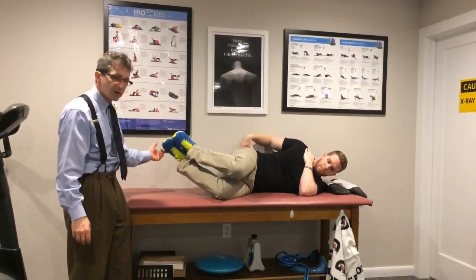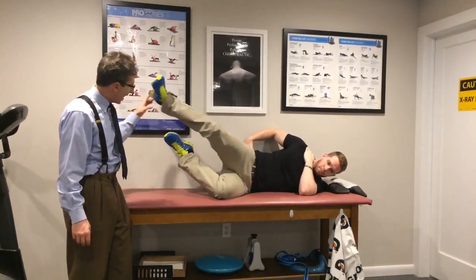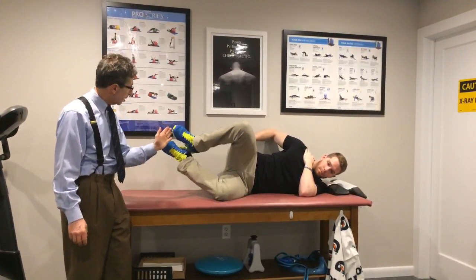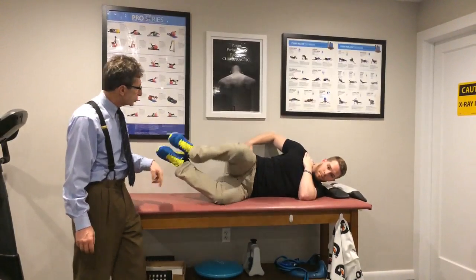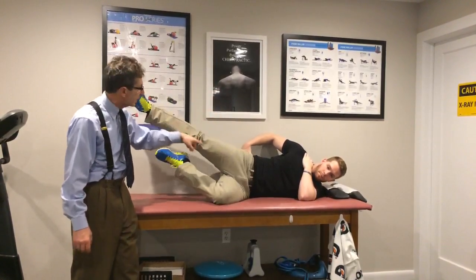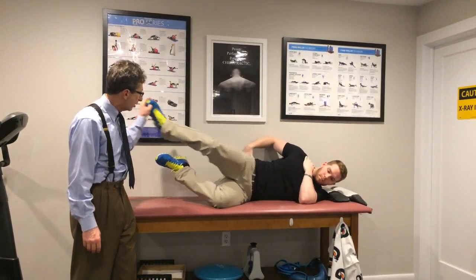The next exercise: feet are up, clamshell, extend, go back to position, close. Clamshell, extend, go back to position, close. Notice the only thing that's moving is the hip and the knee — look how stable his upper body and core are. That's great.